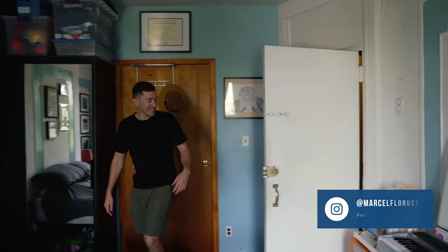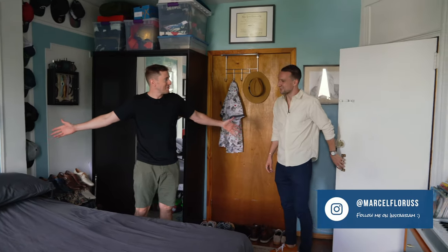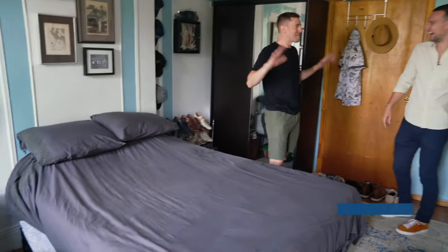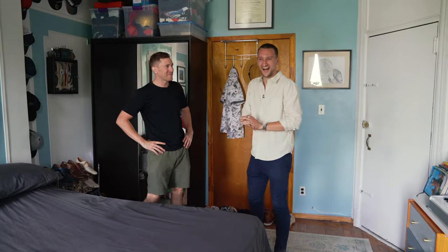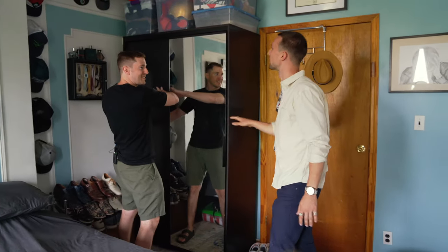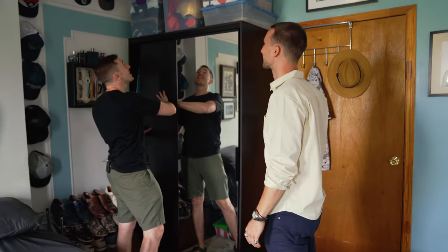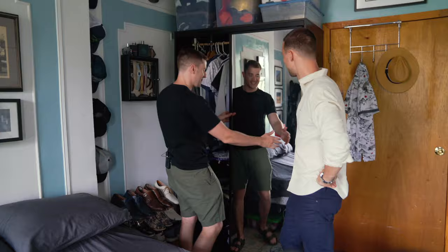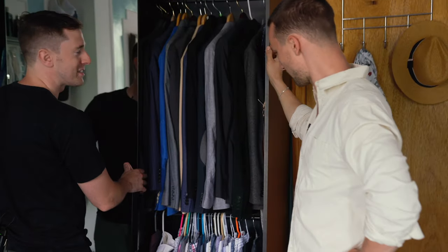Here we are. All right. This is it — this is all of it, this is where the magic happens. Right there. I'm hoping for more magic maybe, but that's what you're here for. The big reveal — show me what you got. I got the skeletons out. So this is, I guess, the casual side, and then this is kind of like the workwear. Nice. All right. You have to separate it — I like that.